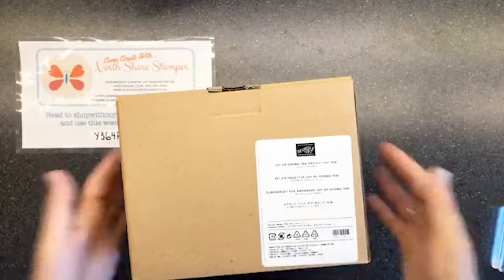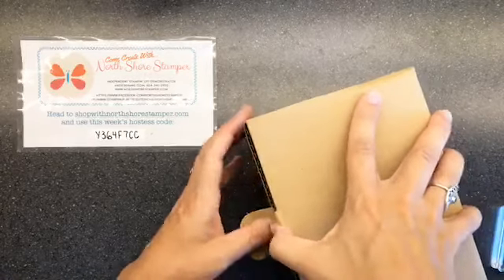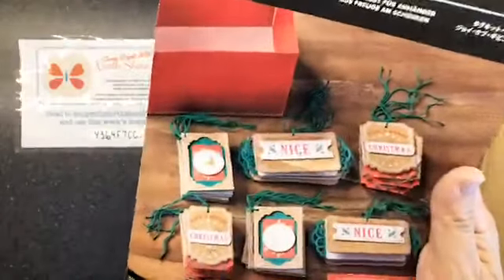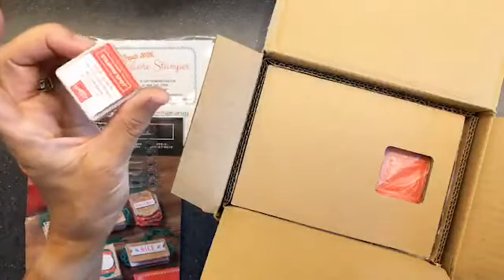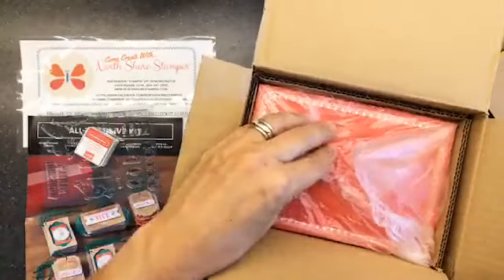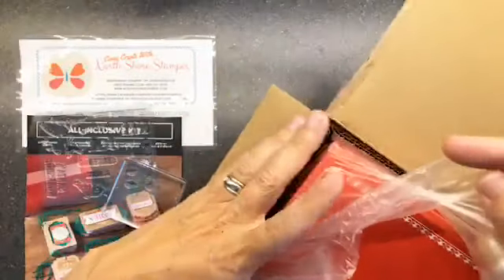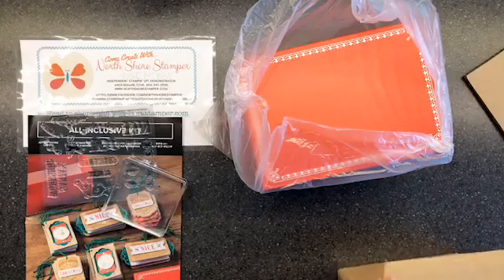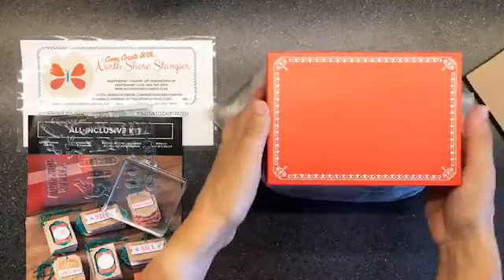Today we're going to do the joy of giving tag project kit. I'm going to warn you in advance - I am not doing this whole kit because it is large. My parents had a meeting with their builder today, so they had to be somewhere at 8:30, and then we're going golfing with the kids and my dad. I thought I would sneak this in before I went, and then my husband comes back today but I go home in two days.